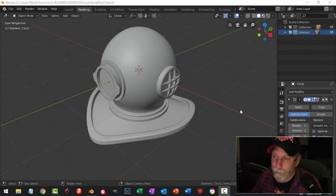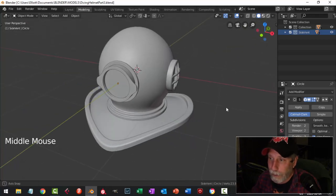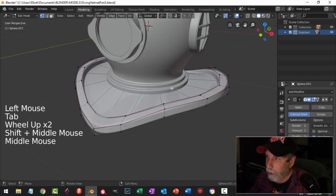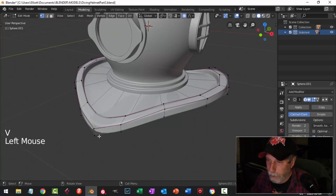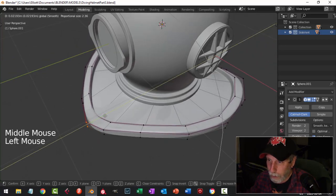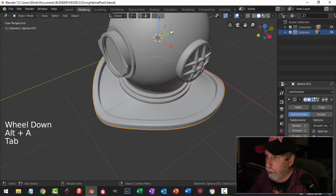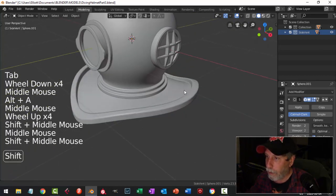Hey guys, we're going to continue modeling this deep-sea diving helmet. I'm going to turn on proportional editing again and grab these guys — I'll pull it back a little bit, just a bit more rounded like that. All right, let's turn that off and leave it like that for now.